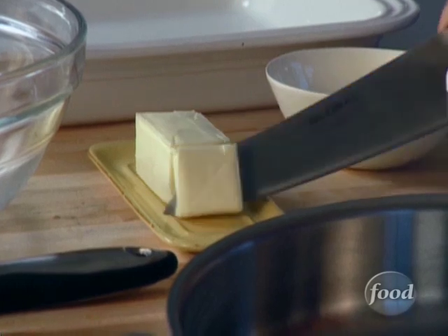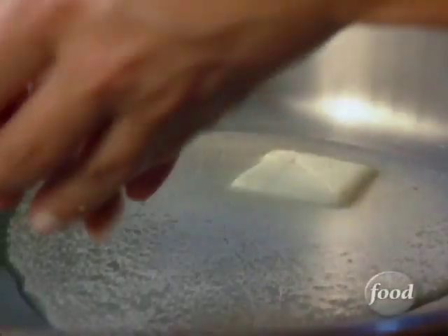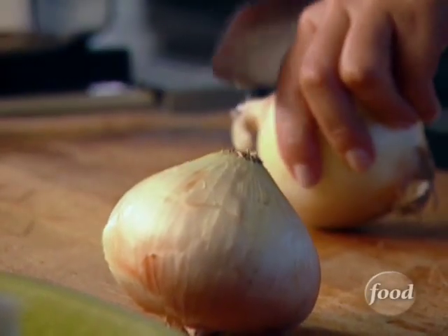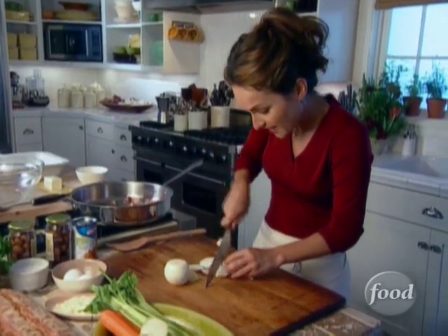I'm gonna put a little bit of butter in my sauté pan. This stuffing has butter in it — I love the butter with the bread and all the vegetables. While that browns I'm gonna start with my vegetables. Two onions. I like to have chunky pieces so I'm not gonna finely chop them.